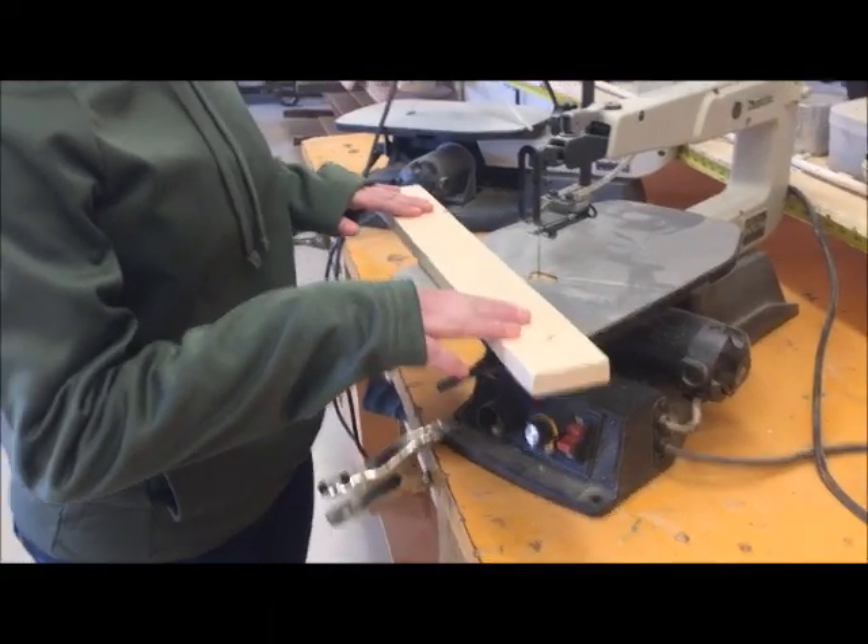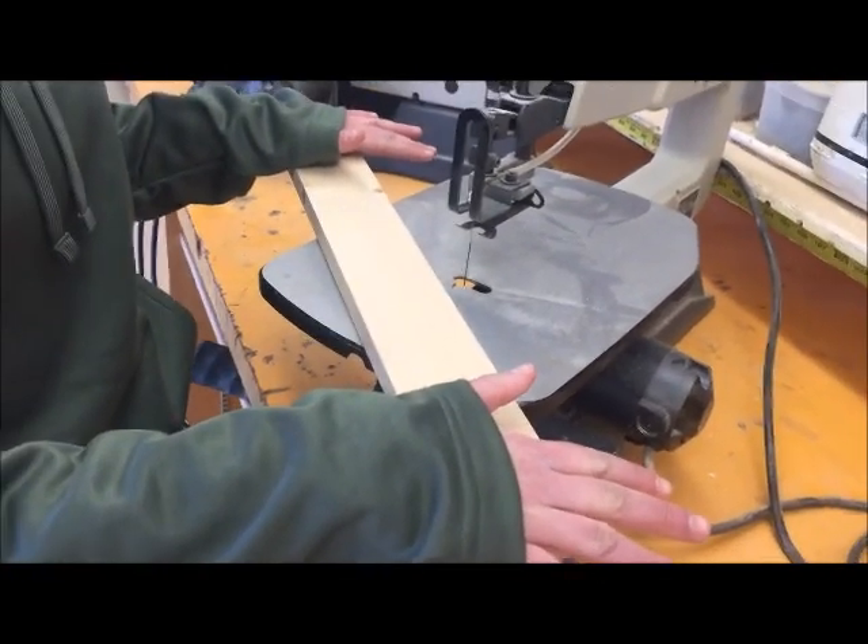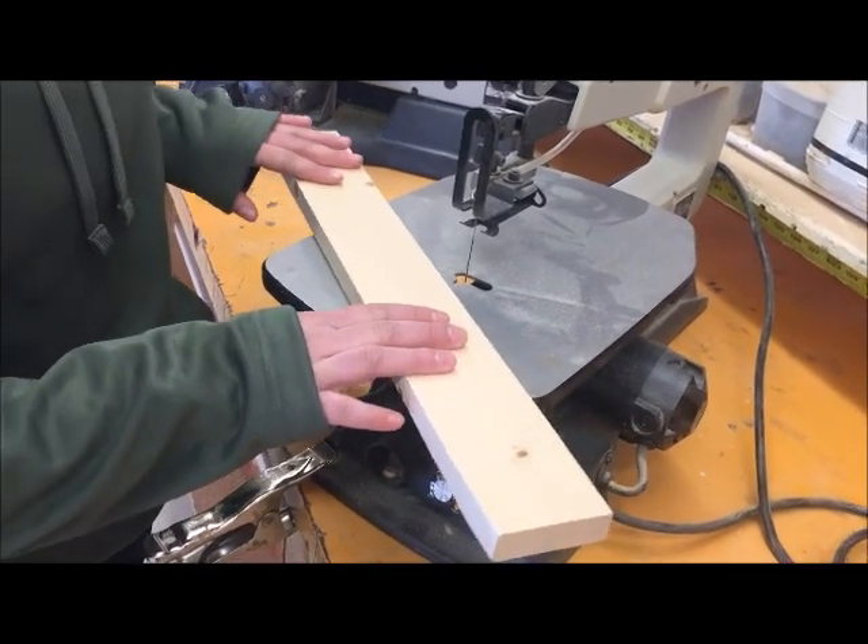Remember when you are cutting with the scroll saw to always hold the wood down on the table with both hands and to keep your hands as far away from the blade as you can.